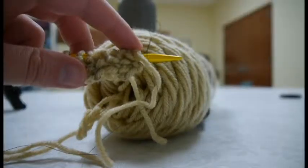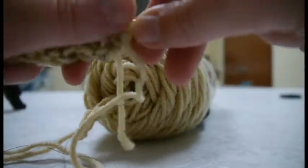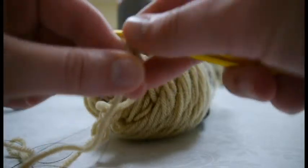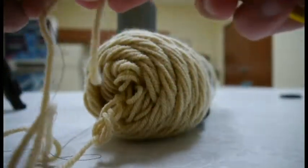For a project like this, what you might want to do is stop using the conductive thread, cut it while you're knitting, and then use another piece once there's a space where those two strands won't touch.